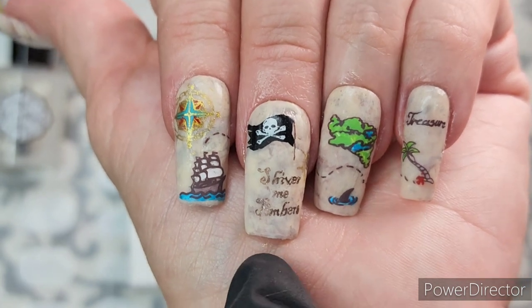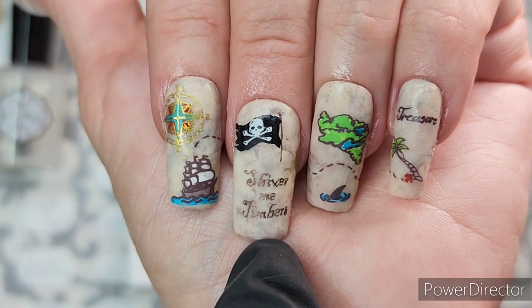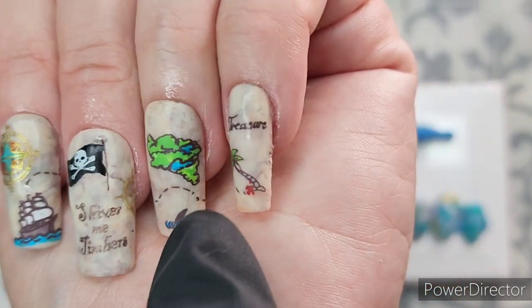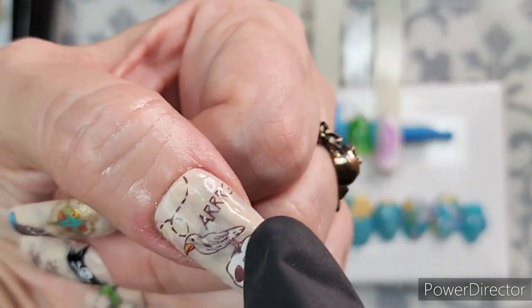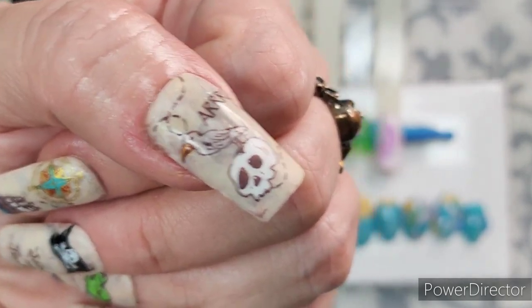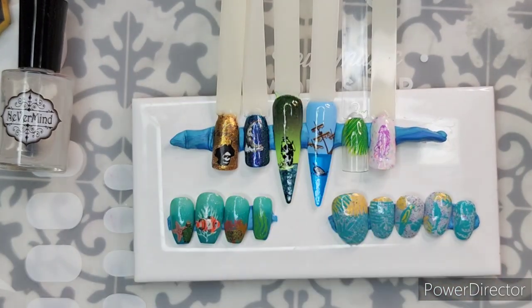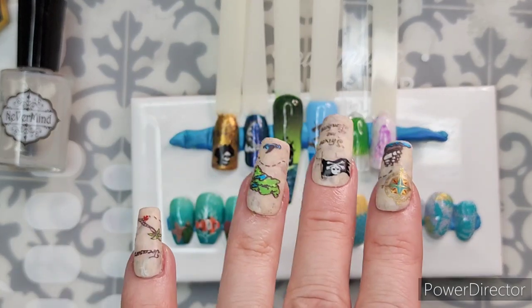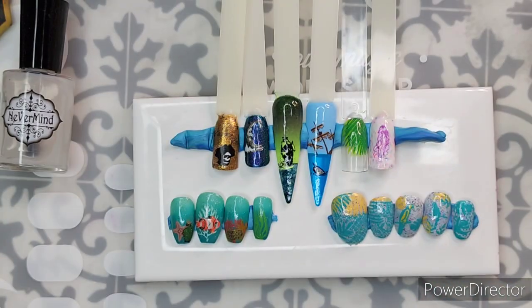I did a parchment base — which I'll show you how to do in a minute — and then I had some text, 'shiver me timbers.' We've got the compass rose and then some map lines, an island, a shark, and the treasure with the red X. And then I added that ARG there. I really like this one — it makes me happy. I think I'll be wearing it on Talk Like a Pirate Day. This is one of the reasons I love press-ons: I soak them off in warm soapy water and then I can wear them again.